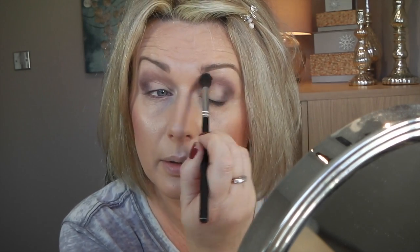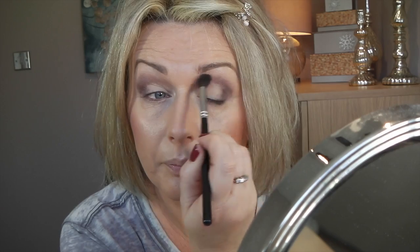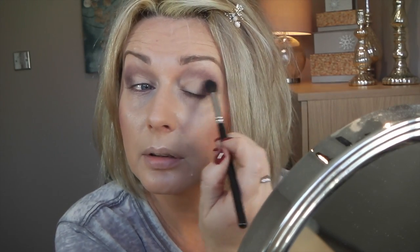Now I'm doing some blending. I take my Zoeva crease brush — just a clean brush with nothing on it — and blend the edges a bit. Pull the shadow a bit up and out with the blending brush.